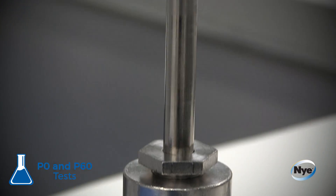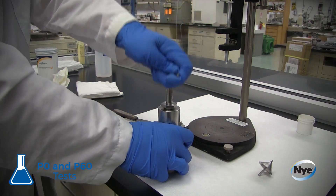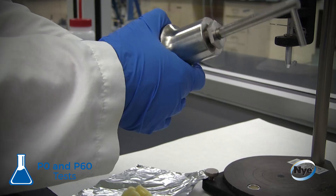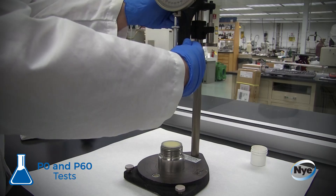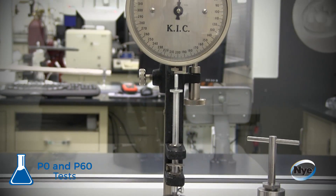The grease is then sheared using a mechanical worker through 60 double strokes, simulating the use of the grease. When this is completed, the technician repeats the cone test to determine the P60 value, also known as a worked penetration.